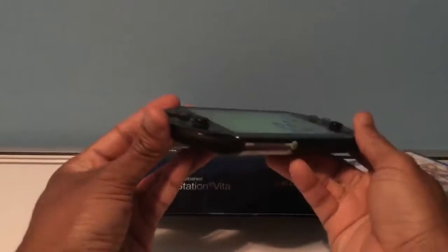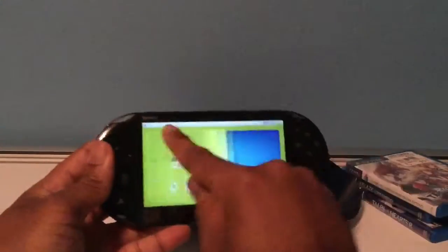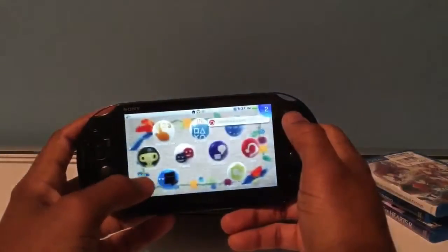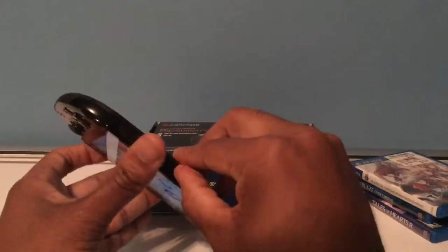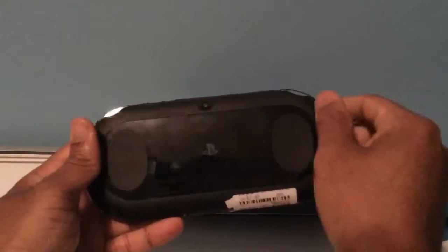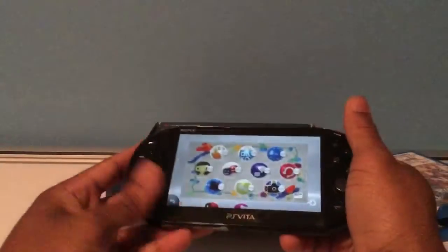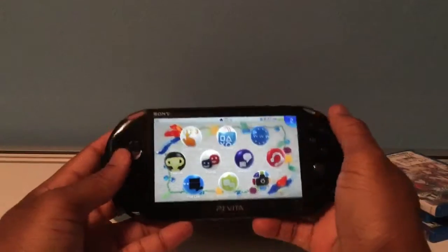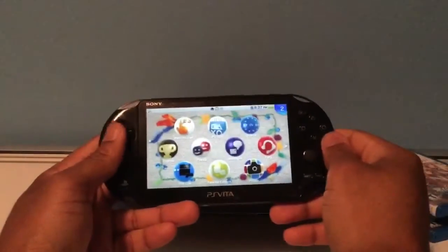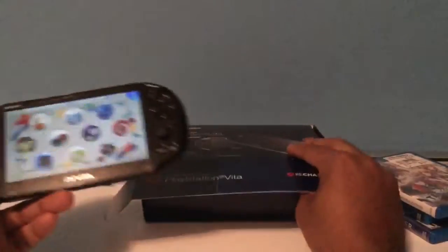I bought a PS Vita Slim refurb for $159 from GameStop. It's in pretty good condition — don't mind the fingerprints. I did put a screen protector on top. The back touch screen is a little bashed up, so just so you know: a GameStop refurb Vita will operate like new but won't necessarily look new. Same goes for refurb PS4 systems — mine had scratches on the glossy part.